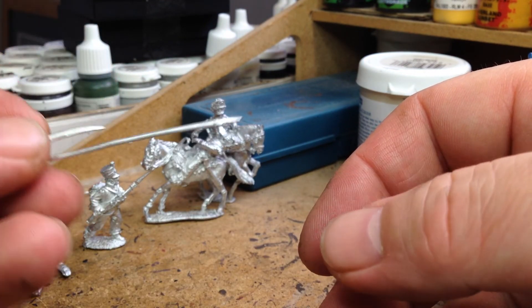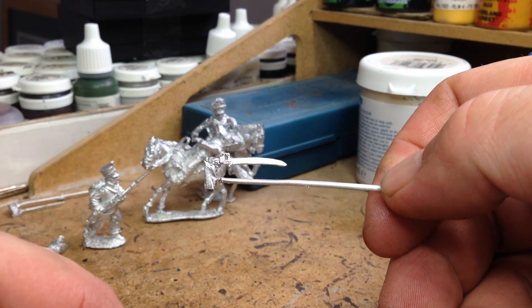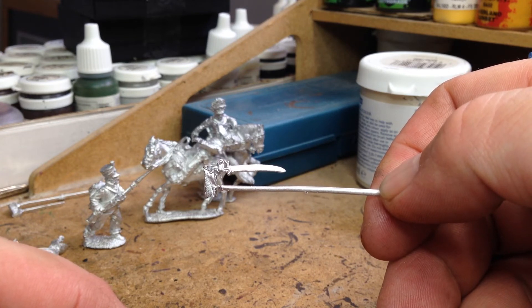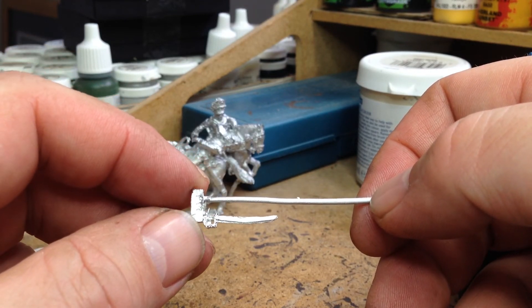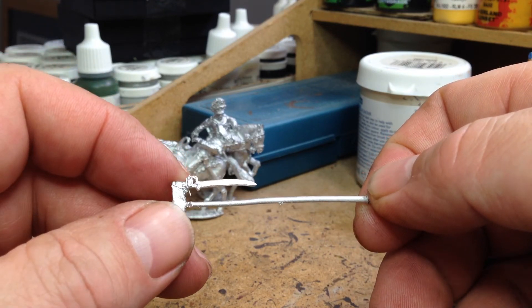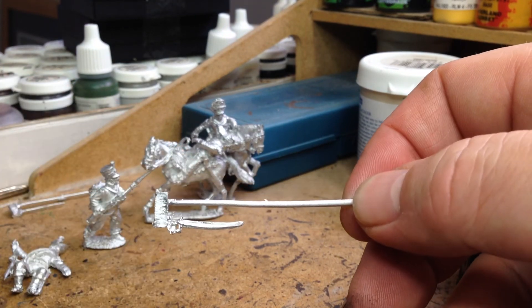The other little bits that you get in the pack are the lance with the lancer, and a sword. At the moment I'm not too sure what that sword is for, but we'll check that out. I'll have a look at the picture on the site and see what happens with that sword. It's maybe just part of the diorama set, just lying on the ground beside the dead guy or something.